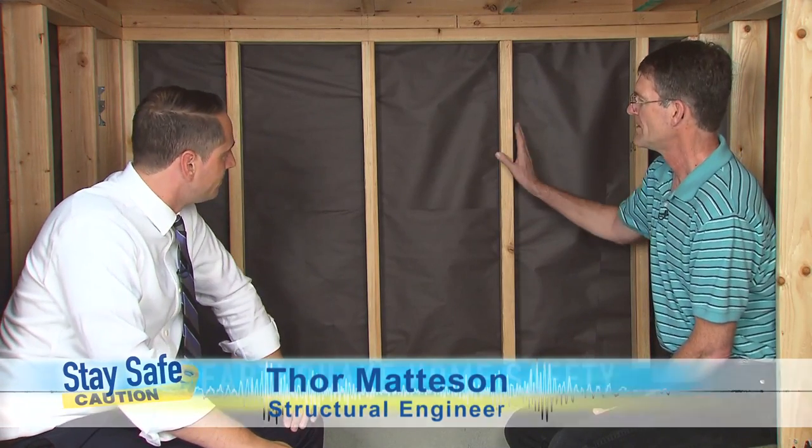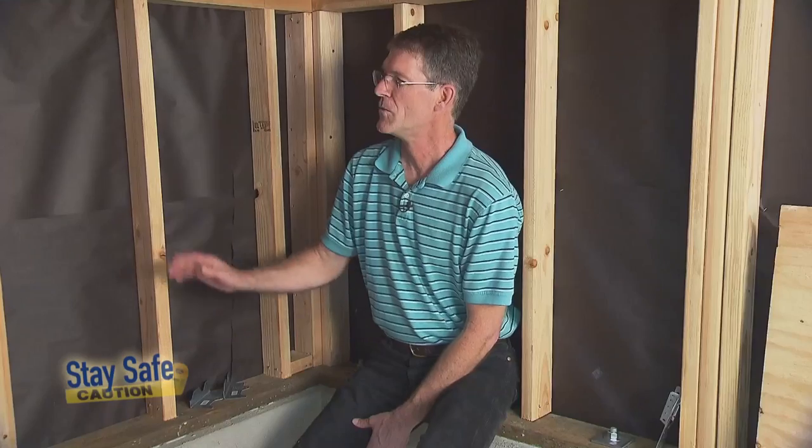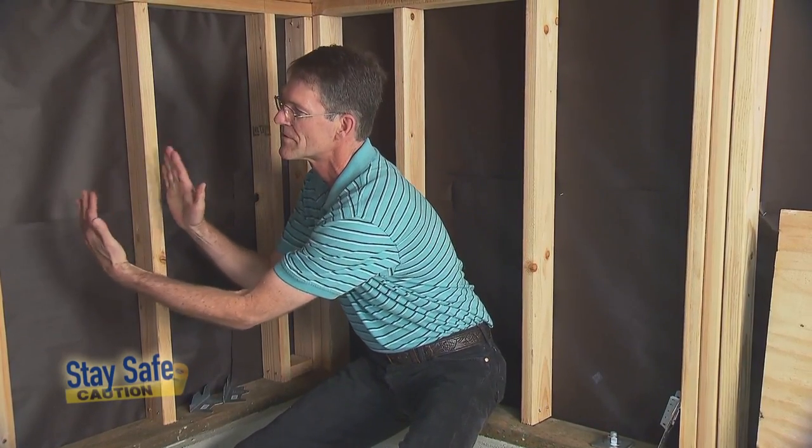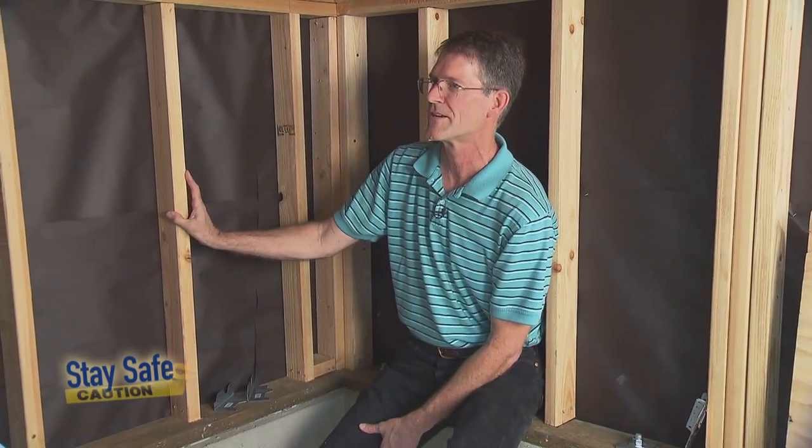Where are we? Well, we're under a typical house, and if you'll notice, we've got bare studs here, and these are prone to failure in an earthquake. We need to stabilize these cripple studs so that they don't lean over during an earthquake, and plywood is very effective at doing that.